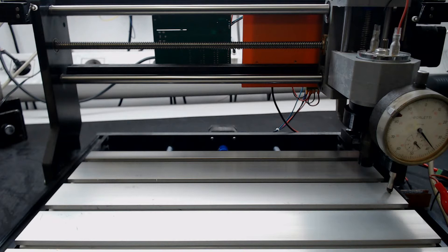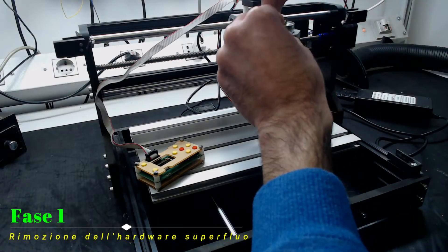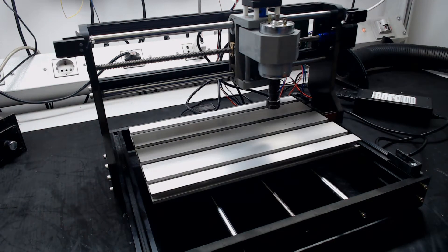Finally, the fourth problem: the software supplied with the CNC is GRBL control, which is a simple g-code executor and little more, without advanced self-leveling functions, misalignment recognition, or the ability to find the center of the piece to be machined.